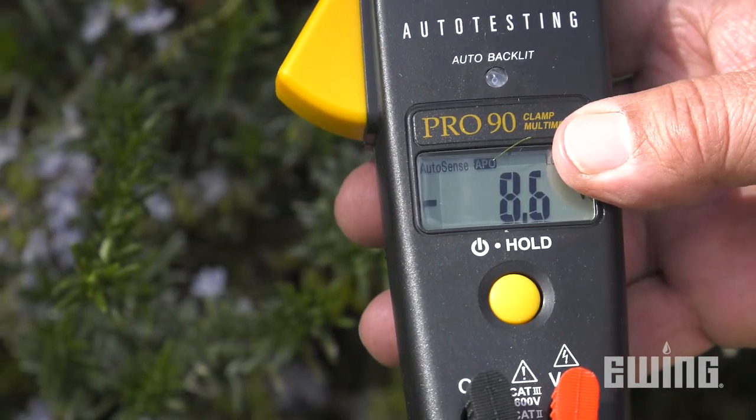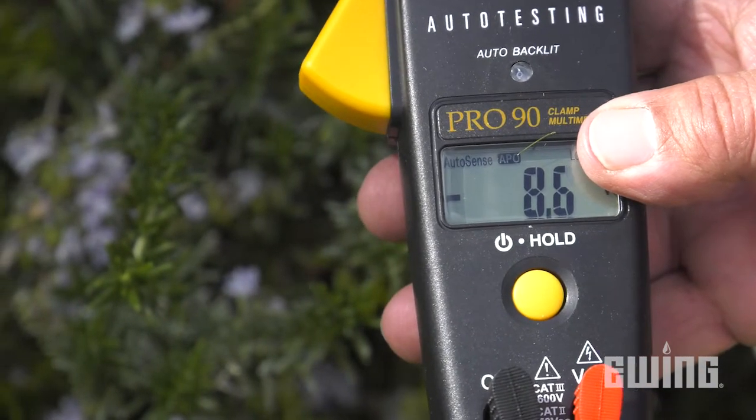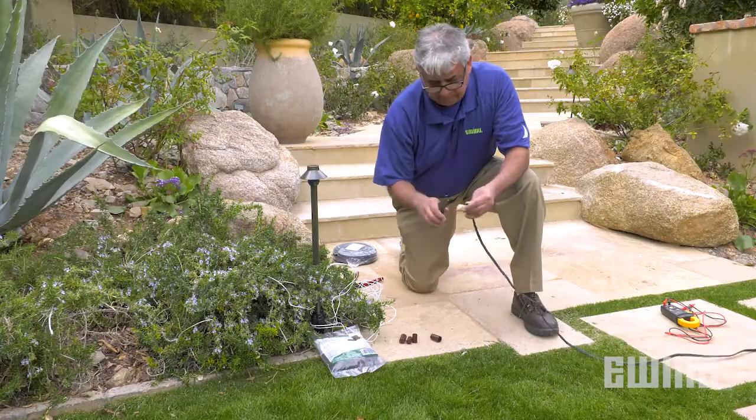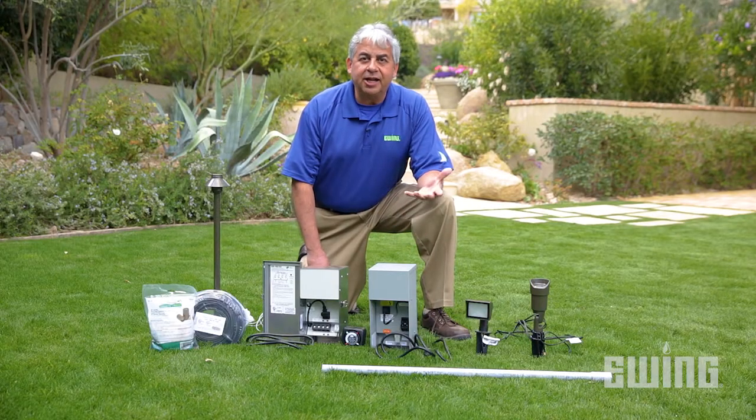If the reading is below 11 volts, it could be that the wire run is too long, your wire gauge is too small, or you have too many watts or fixtures on the wire.